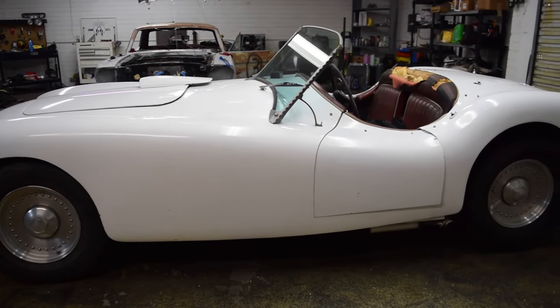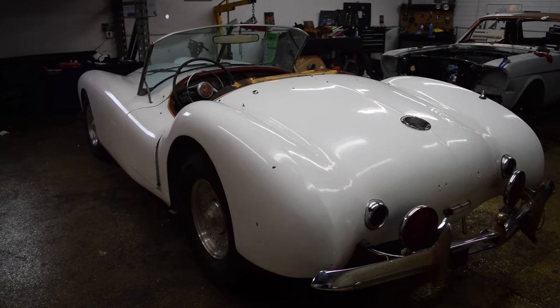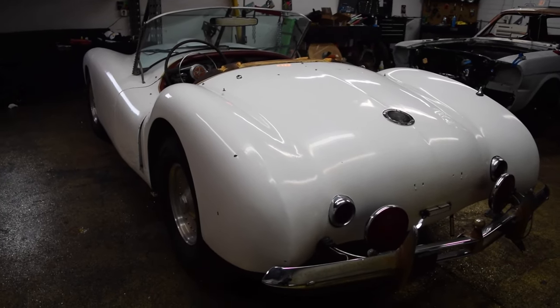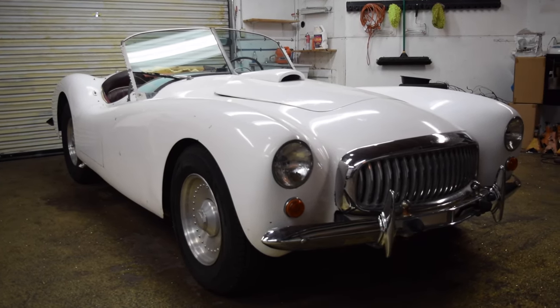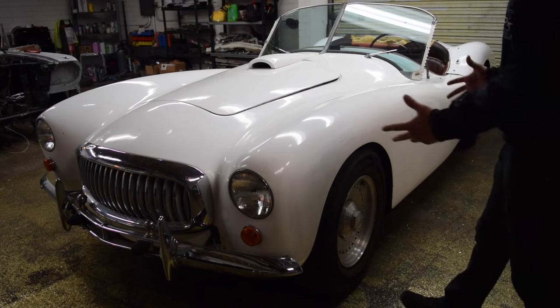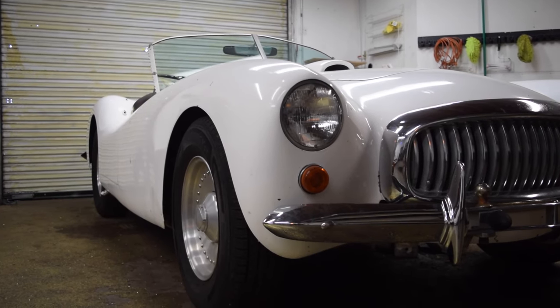Some would argue that this is the first kit car, because back in the day you could buy these as a body with blueprints and plans for a frame. When you talk about rare cars, this is pretty rare — it is estimated that there are only about 29 of these in the world.